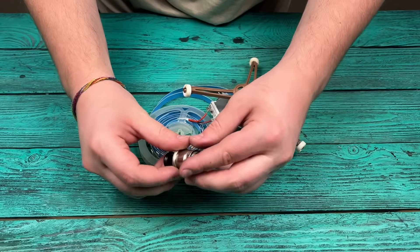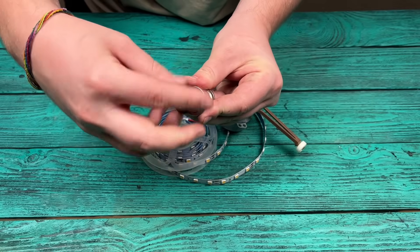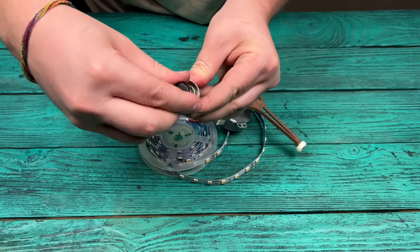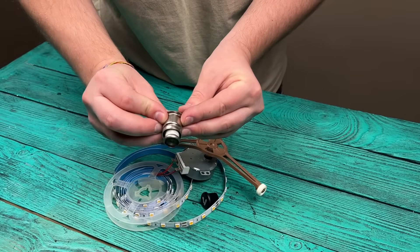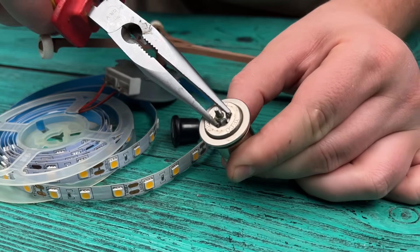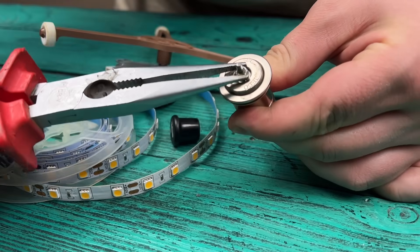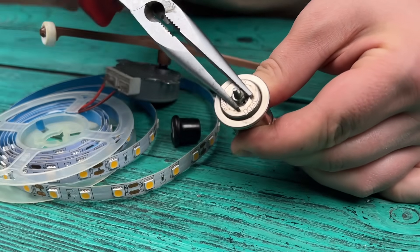To turn this into a real tool, we'll need a regular car cigarette lighter. Let's disassemble it carefully, as I show on the screen. It's simple — you can do it yourself.